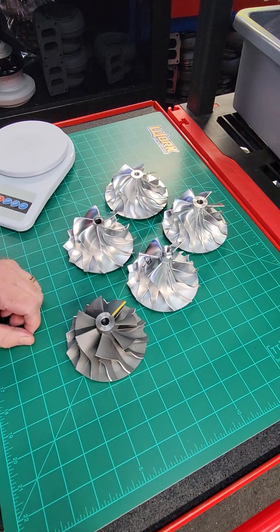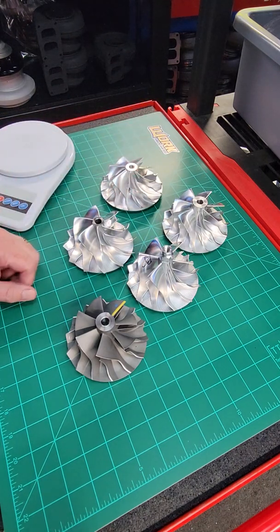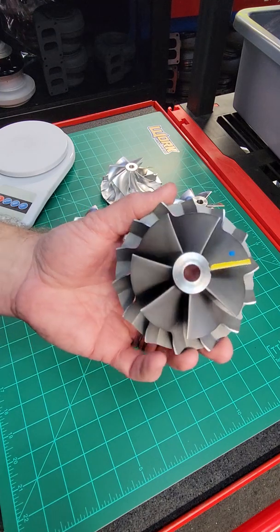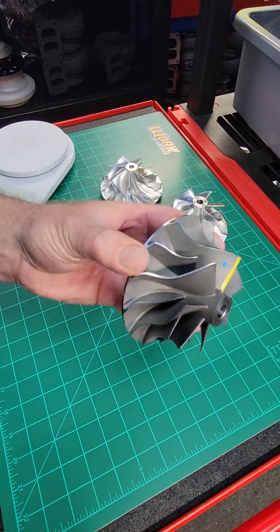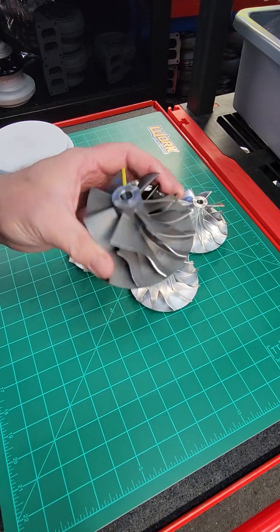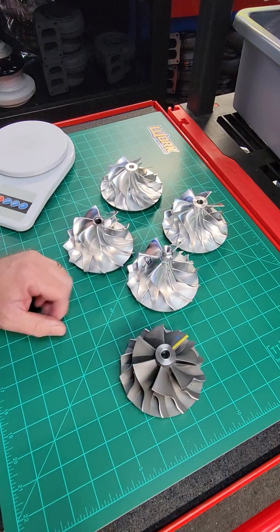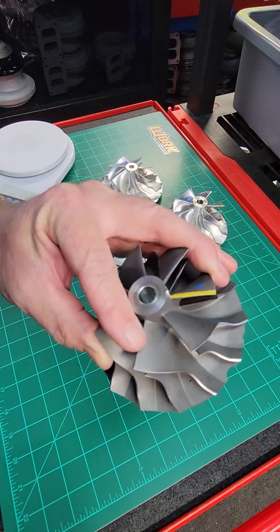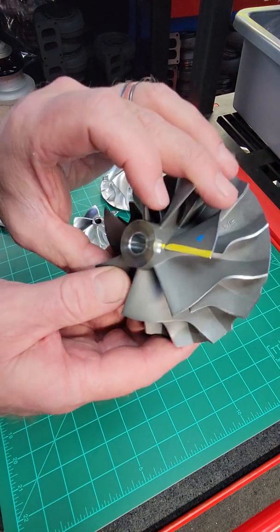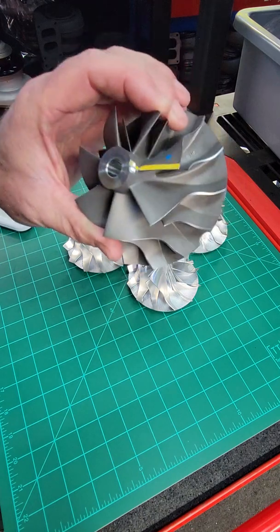These are all S400-based 75mm S475 wheels except for this one — we'll exclude that guy for just a minute. This is your right-out-of-the-box cast wheel from BorgWarner. It's a proven performer for its size, very reliable. Millions of them have been sold. It is made from cast aluminum — not just regular cast aluminum; the process is very high-tech, yielding an incredibly nice surface finish, a very dense casting, and a very well-put-together piece that requires very little balancing. This wheel has literally no material removed for balancing, which shows the technology put into that casting.